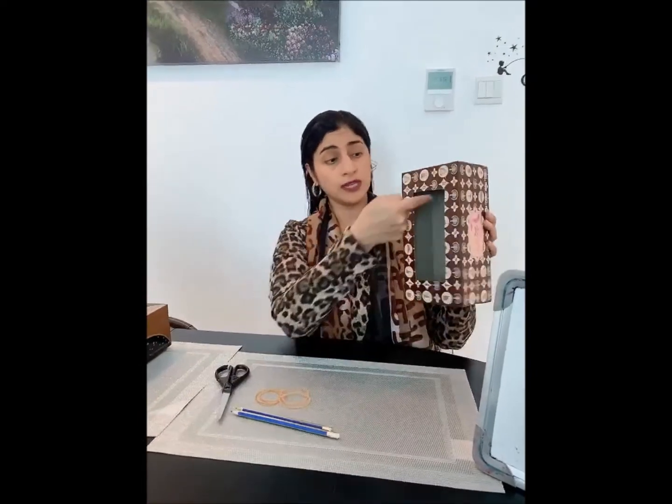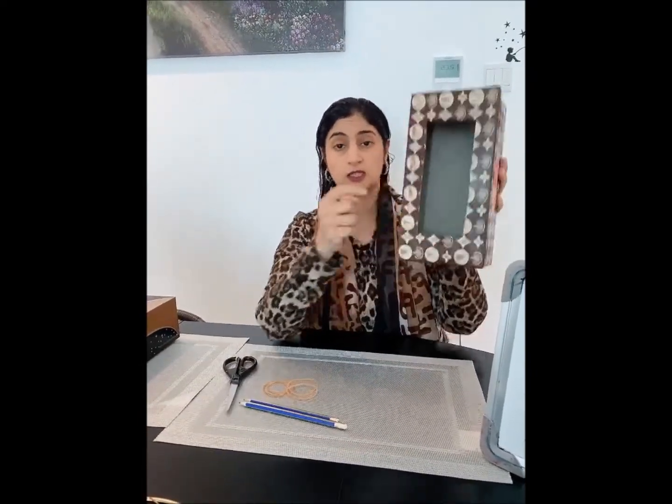That's right, you heard it right — it is a tissue box guitar! You must be wondering how we make a guitar with a tissue box. I will show you how. Now you need to cut the tissue box like this — this is the way I have cut it.